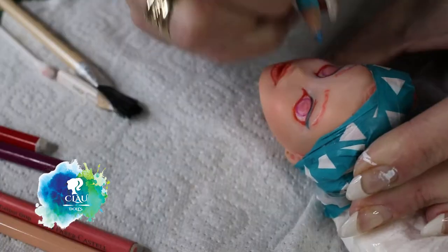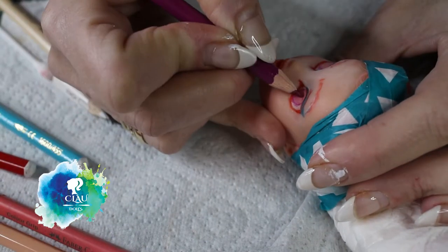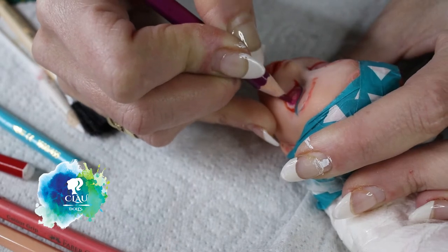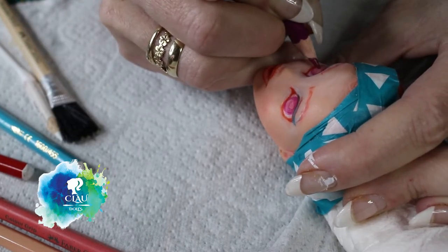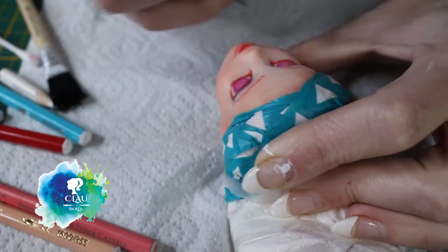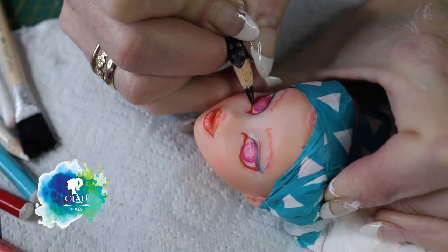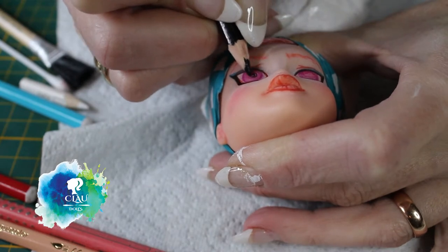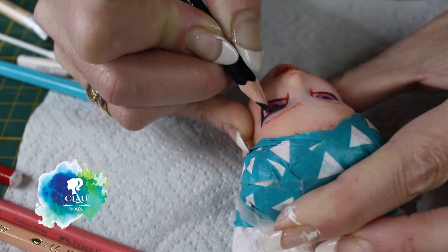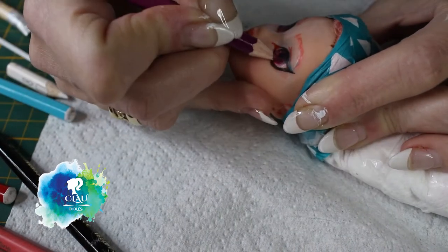After giving another layer of Mr. Super Clear, I continue building the colors. I give her some blue eyeshadow and little touches on the eyebrows, building more color. Finally I start with the black to give her the highlights. I draw the iris and give her some shade to add more dimension to the eyes, then start giving her some eye lights.